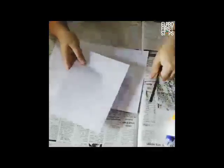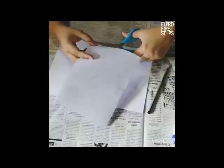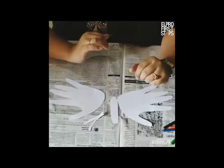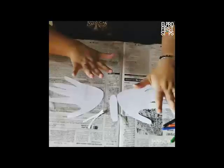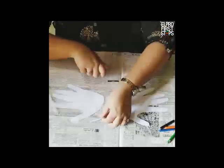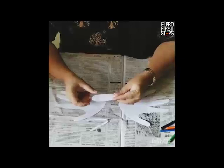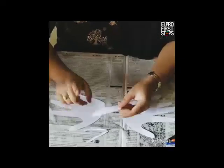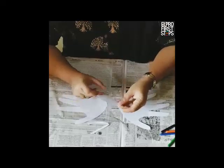Now let us cut our hand print like this. So we are done with the cut out of our butterfly hands. These are going to be its wings, this is going to be the body, and these are going to be its antennas. I have made the antenna cut out using one finger that we made extra by just folding it in half.